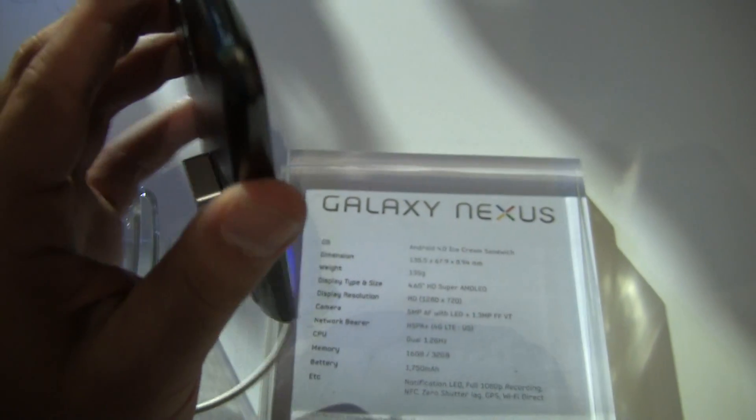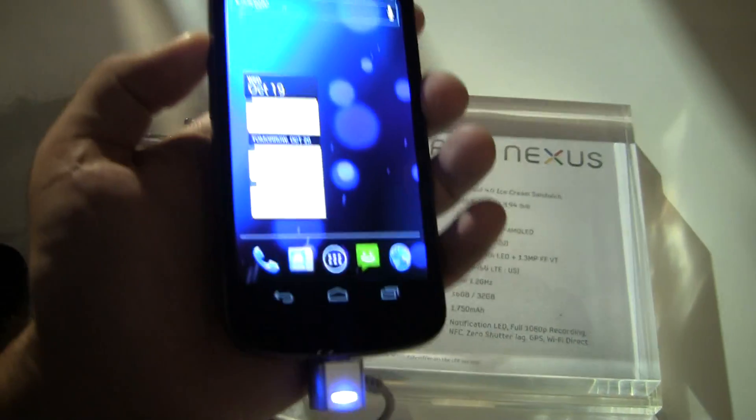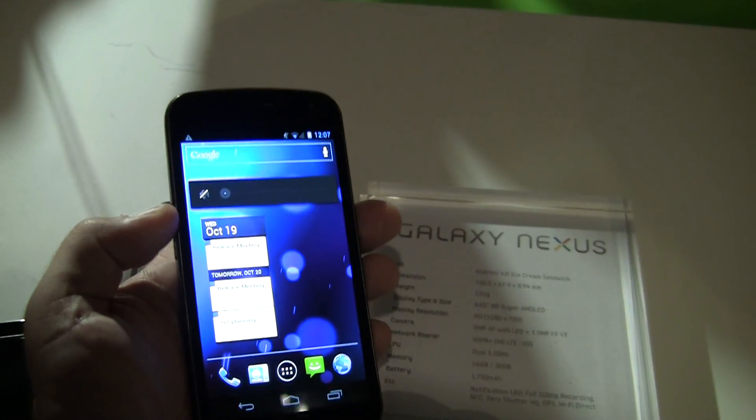So hopefully we'll have a review unit soon and we can kind of put this through all its paces, but for now this is the Samsung Galaxy Nexus from Hong Kong.